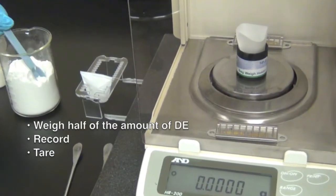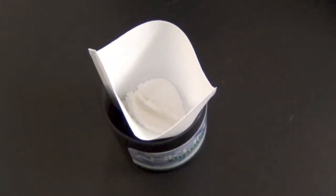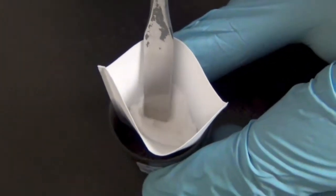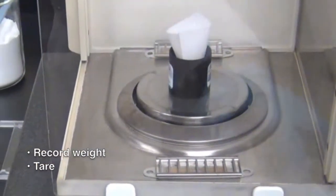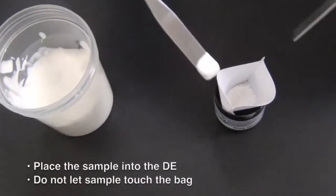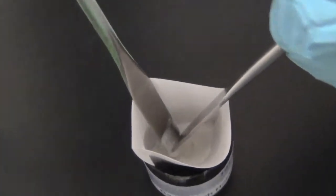Weigh approximately half of the appropriate amount of diatomaceous earth into the bag. Using your spatula, make a valley or a space in the diatomaceous earth for your sample. Because some diatomaceous earth will be transferred to the spatula, record the weight and tare after creating the indentation. Next, place a full amount of sample into the valley of the diatomaceous earth, being careful that the sample does not touch the inside walls of the filter bag, so that the sample can be encased with diatomaceous earth.